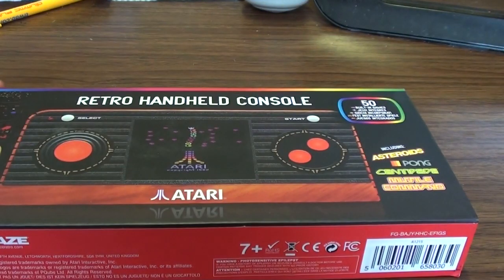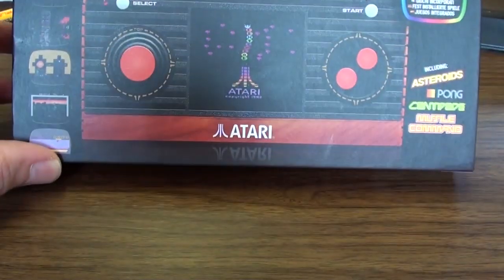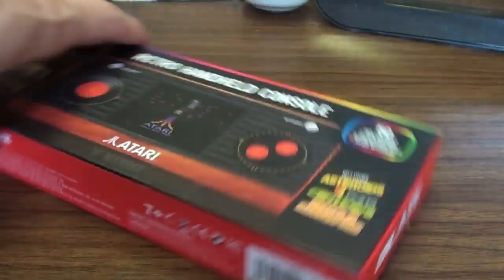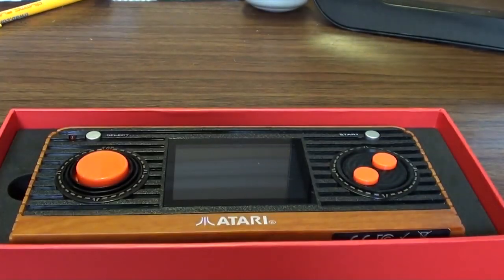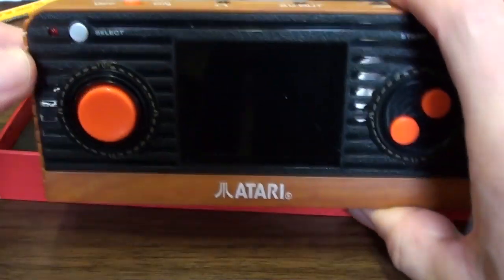It's system review time and today we are looking at the retro handheld console from Blaze. I'm not reviewing the box really — it's a box, who cares? Some people like to review boxes; I would rather review the product that's inside it.